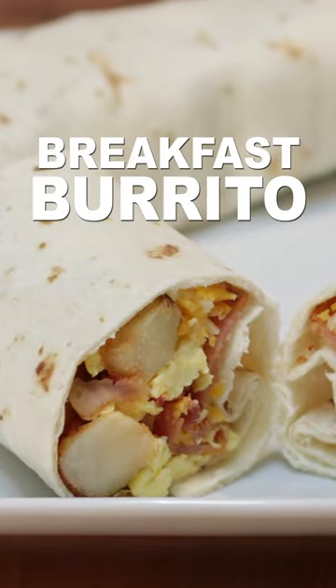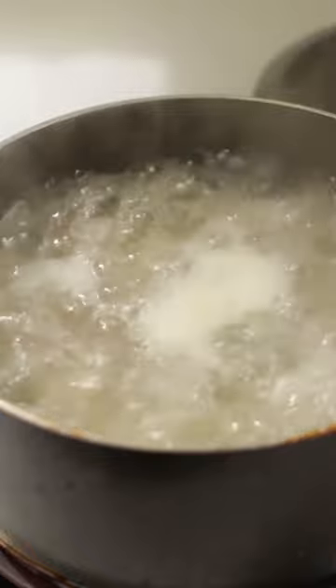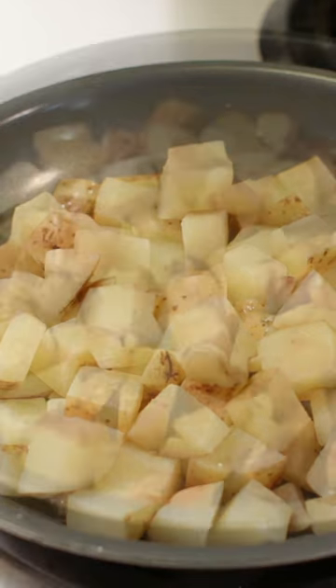Let's make easy breakfast burritos. Cut up some potatoes into small chunks and boil them for about four minutes. Then drain the potatoes and add them to a skillet with some oil. Cook until brown.